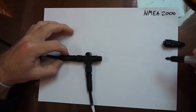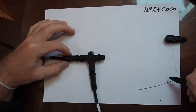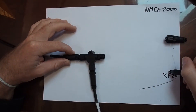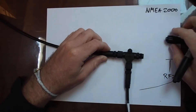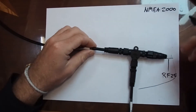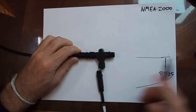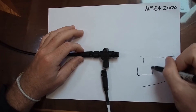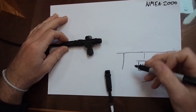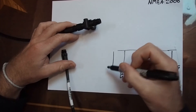So as an example: imagine this is the stern of the boat. You've got your rudder feedback sensor — the RF25 — up onto a T there with an end terminator on the end of the trunk, and then the dropper cable goes off to the RF25. Moving the trunk along, you'd have another T and put your autopilot computer — the NAC3 — there. Then keep going and put a dropper to the controller, then another T for the display.